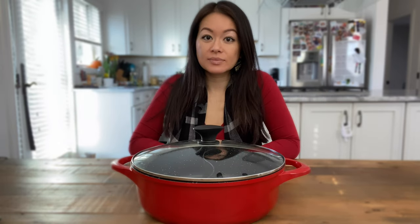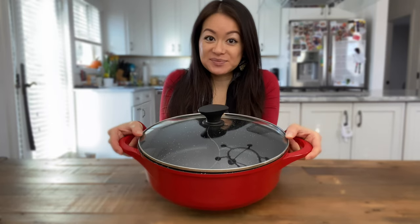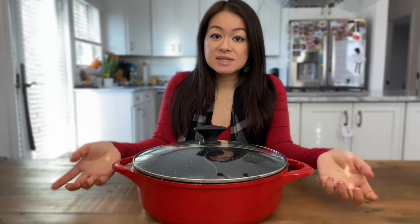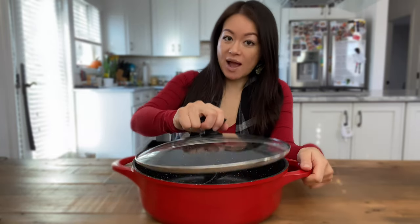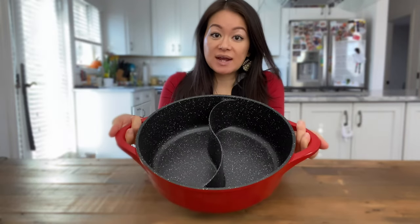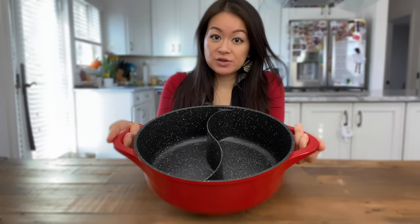First and foremost, you are going to need a pot. Traditionally, a dual-sided metal pot is used so that you can separate two variations of stock. But today, I will be using this granite stone hot pot from Masterstar, who was nice enough to send me this to try. I do like that this pot is non-stick so you can use it to sauté, sear, or even cook. FYI, it did not come with this lid — I actually stole this from my dad because it fit perfectly on this pot. The fact that this is made with granite stone and is dual-sided, it allows you to have a side of stock for boiling your raw ingredients.